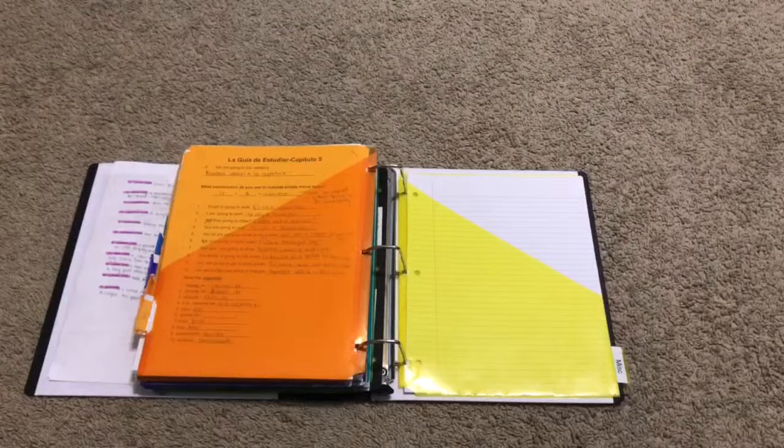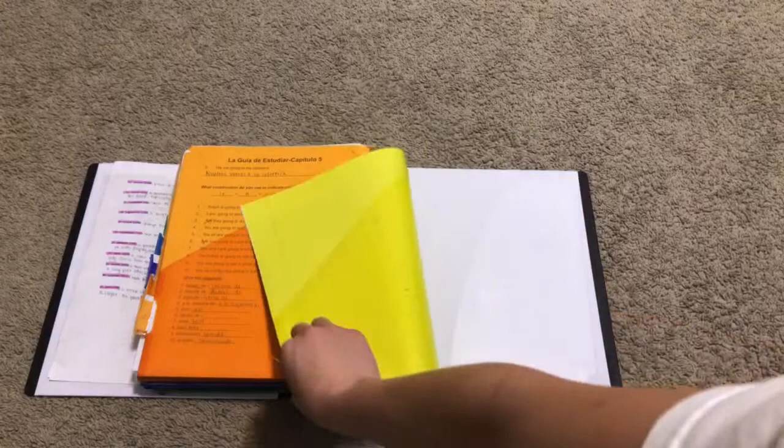Last but not least, our final section is labeled miscellaneous, and I carry lined paper and blank paper there. This folder I don't necessarily use a lot because it is difficult to reach.